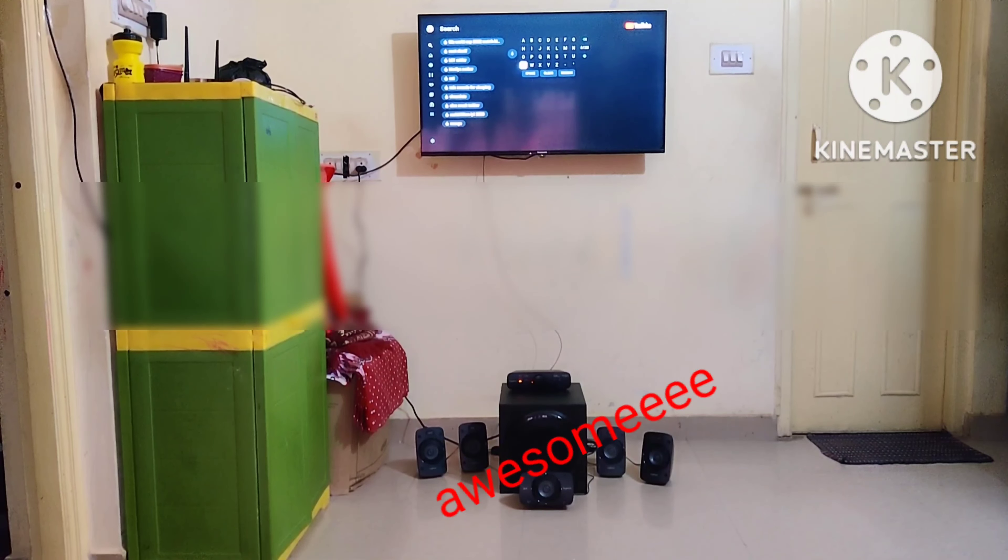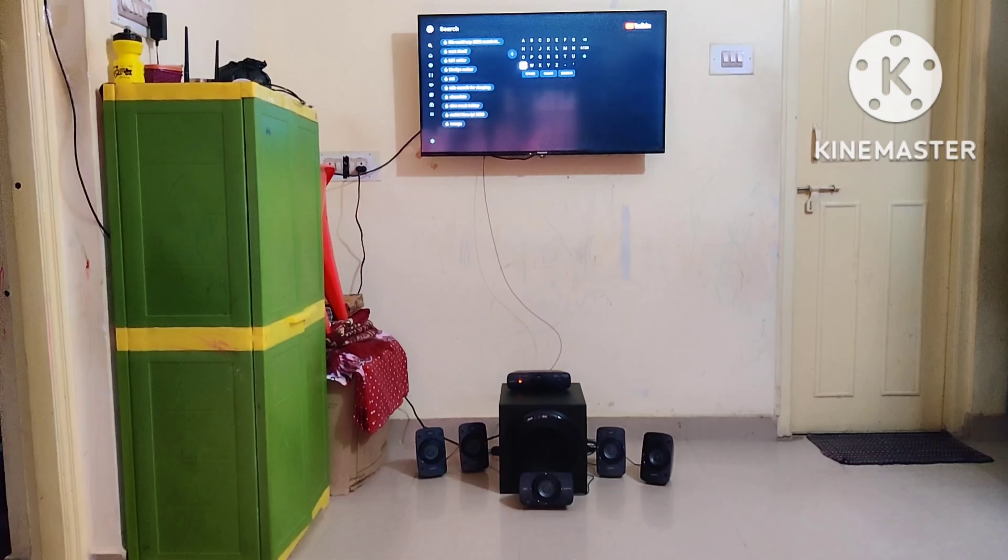Hello and welcome back to my channel guys, how are you today? I hope you're doing good. This is the most awaited sound test for this particular speaker. I hope you guys have seen my unboxing of this Logitech Z906 speakers — these are a 5.1 surround system which has Dolby Digital as well. Without wasting much time, I'll directly play some music and show you first, then you guys decide.